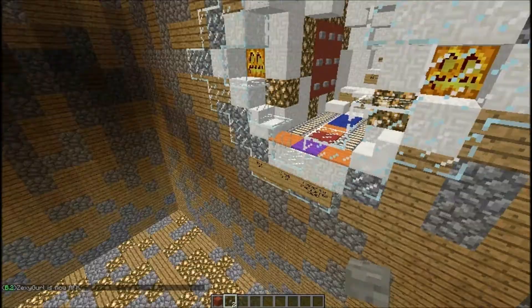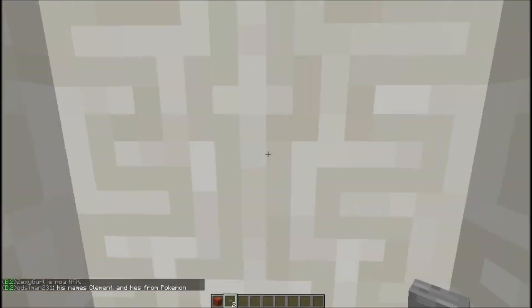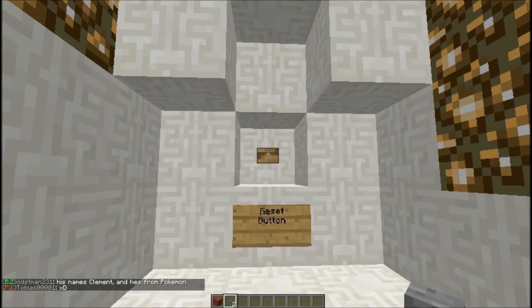I know it's kind of hard to see — I don't know how to really fix that. I made it with pistons. And to show you, it does reset also.